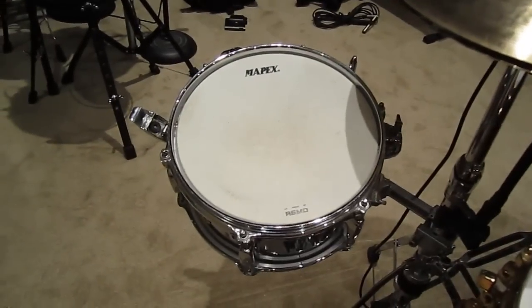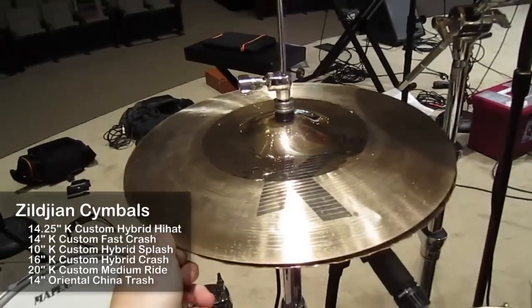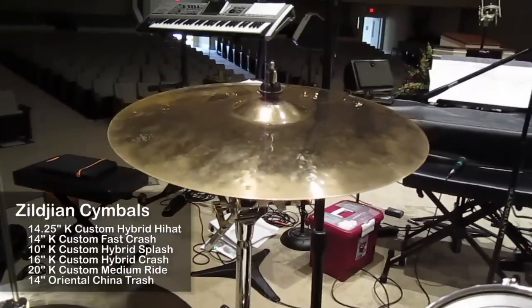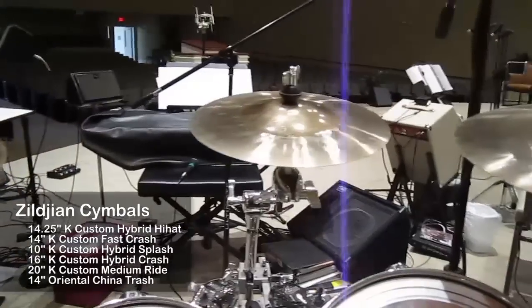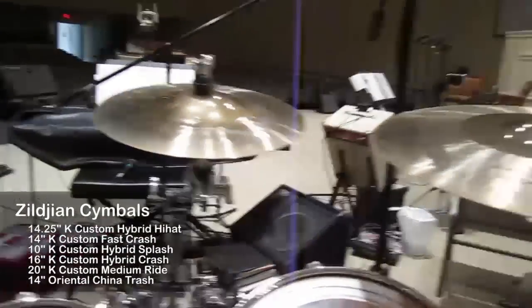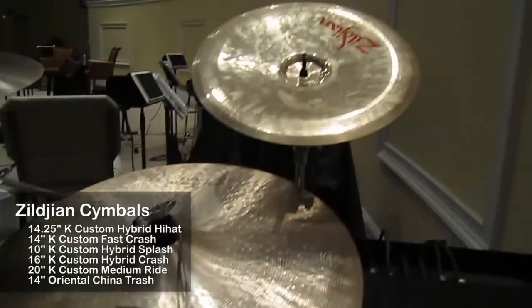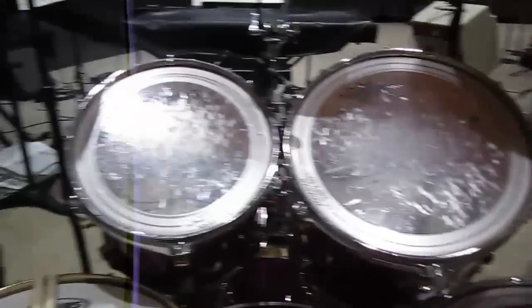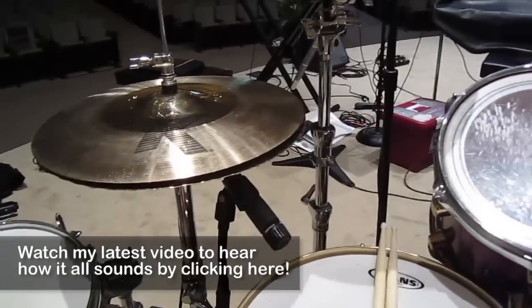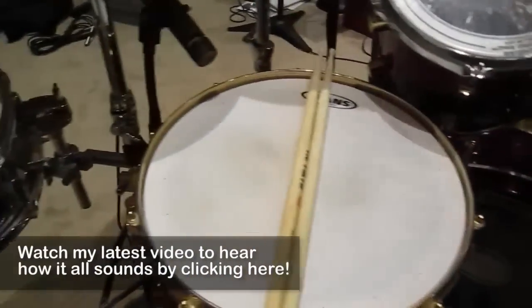Here's the side snare that I never use. For cymbals I'm using 14.25 hybrids — Okay Custom, by the way. Fast crash, 14 inch hybrid, 10 inch hybrid, 16 inch crash, 20 inch medium ride. And when I use it, there's a 14 inch Oriental China Trash. I think that's it — I hope this helps out anybody who's trying to record.